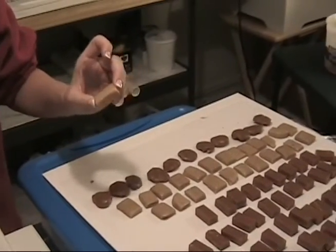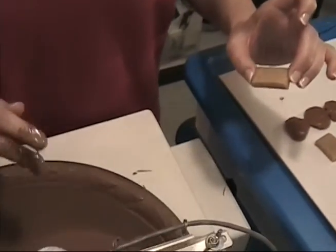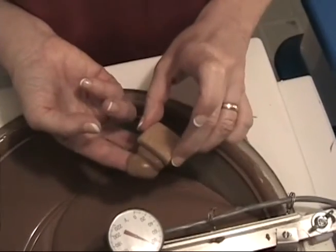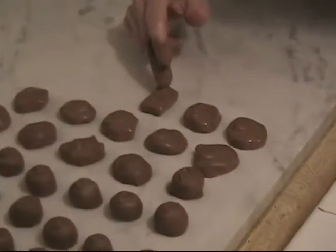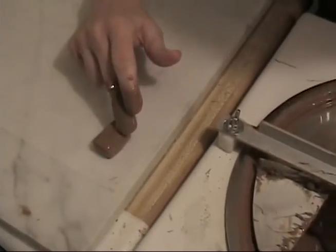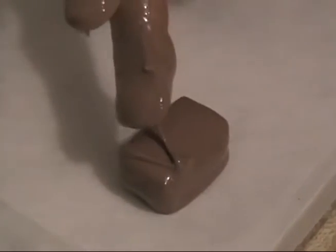Now we're going to dip some of our toffee centers. The toffee centers are square, so the edges can be a little sharper; I like to spend a little more time on the top when I set them down to make sure the top is covered really well. Dip them top side up, tip them over — square candies hold a lot of chocolate on the bottom, so make sure you take a lot of that off or you'll really have a puddle. Lay them over and go all the way around the edge to make sure they're covered nicely, then put a simple stripe on top. For a caramel, I like to make the top look a little bit like a basket, just going back and forth.